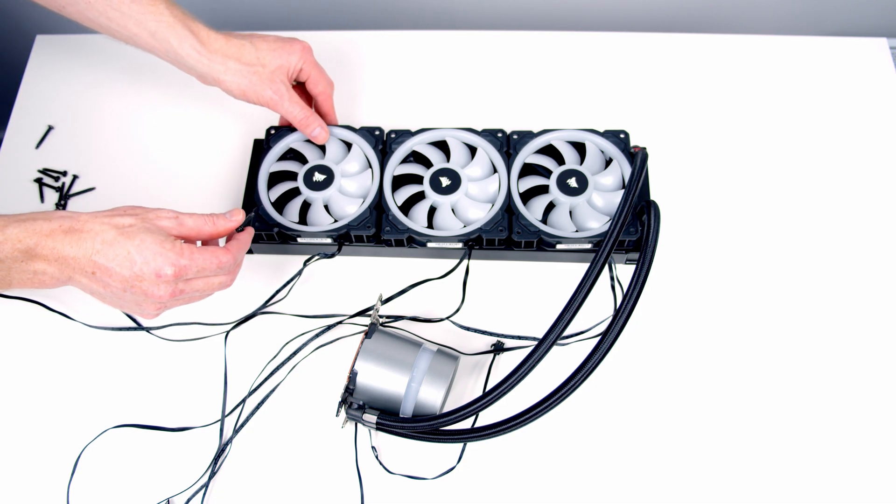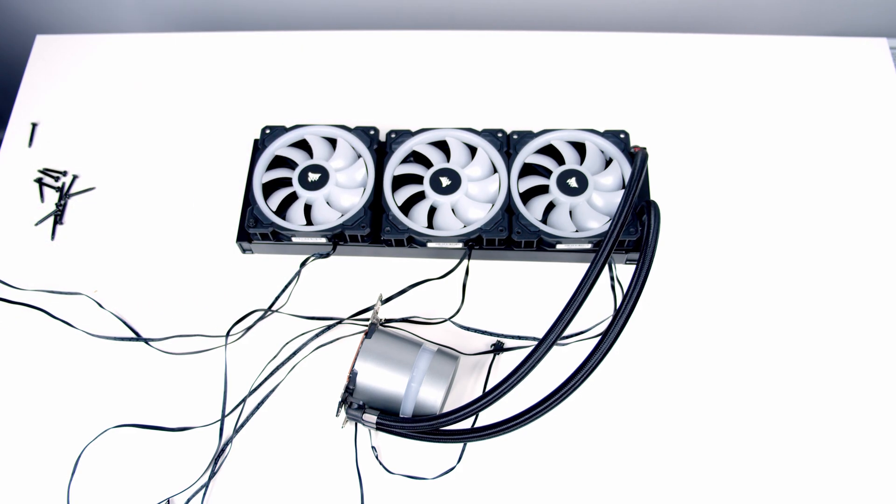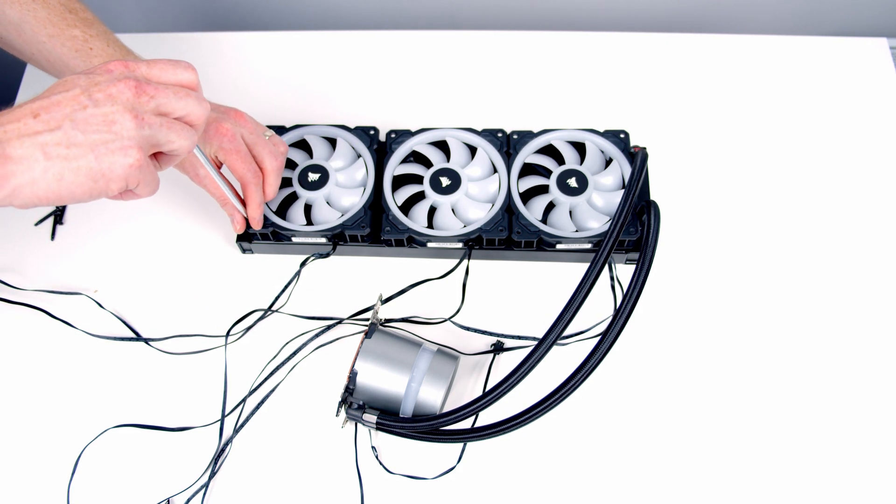In the AIO box we get some long radiator screws. I'm going to pass them through the fans and into the radiator, tightening them up gently first of all.